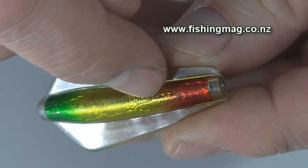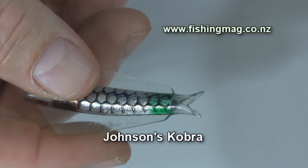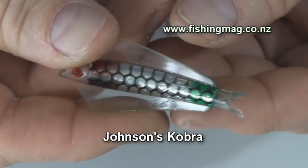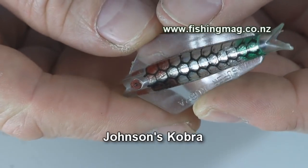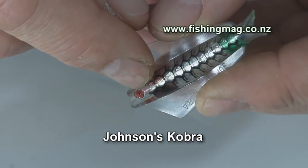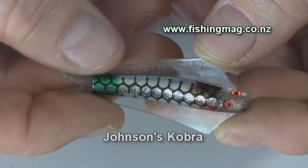Finally we have a Johnson's Cobra with a K. It also has eyes together with its characteristic forked fish tail. It has Super Cobra embossed in the clear plastic aquifoil.